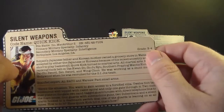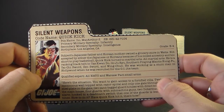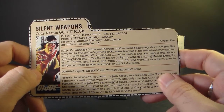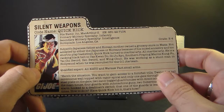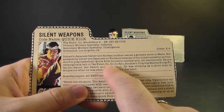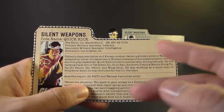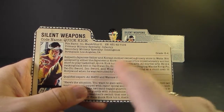The file card reads: subject's Japanese father and Korean mother owned a grocery store in Watts. Not accepted by either the Japanese or Koreans because of his mixed ancestry, and too short to play basketball, Quick Kick turned to martial arts — all martial arts. He's a ranking black belt in Taekwondo, Goju Ryu, Southern Praying Mantis Kung Fu, Tai Chi Sword, Zen Sword, and Wing Chun. He was working as a stuntman in Hollywood when recruited for the G.I. Joe team. This focus on Quick Kick's ethnic background is fascinating and may mirror the experience of children of immigrants and inter-ethnic rivalry in American inner cities. Larry Hama, writer of the G.I. Joe comic and many file cards, was himself Asian American and may know something about that experience.